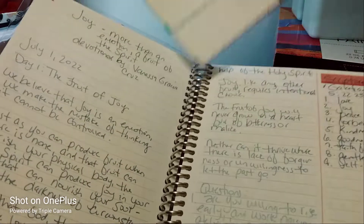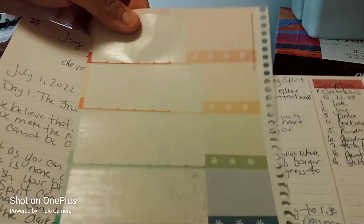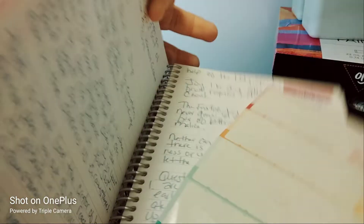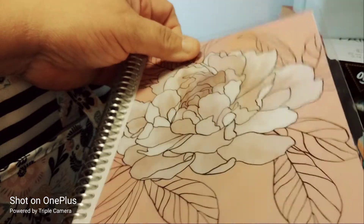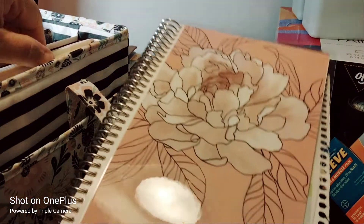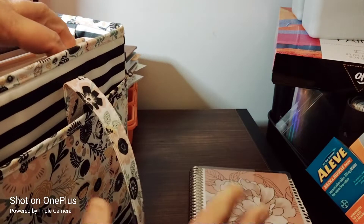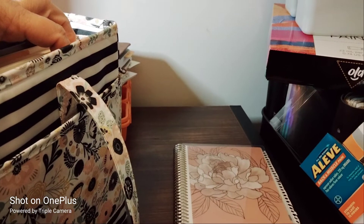This is the Joy devotional — this is where we first started, and it continues on. I'm not going to flip through it since this is just a bag flip-through. It's an Erin Condren with my name on it — I put my name on it because nothing I've found has my name on it.